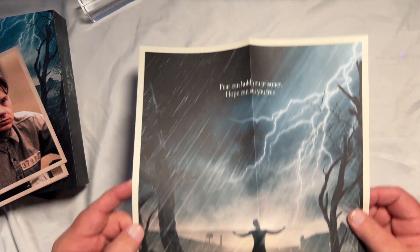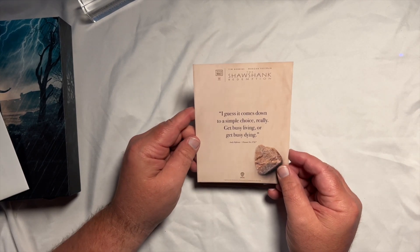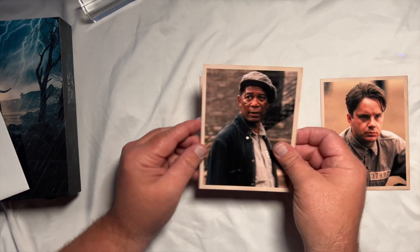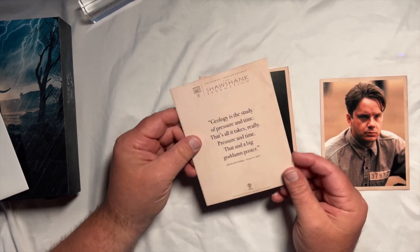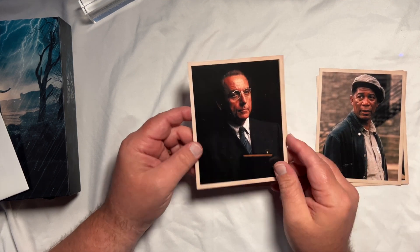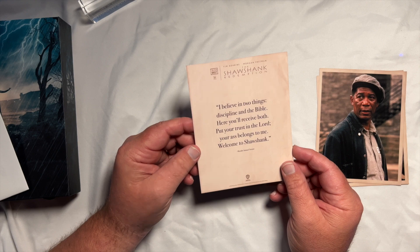Now I am not a big art card fan but they do it right here — these art cards look kind of like old-timey photos. There's Andy Dufresne, and on the back you get a quote: 'I guess it comes down to a simple choice, really. Get busy living or get busy dying.' And you've got another one: 'Geology is the study of pressure and time. That's all it takes, really — pressure and time. That and a big goddamn poster.' You get some of the famous quotes from the movie. And there's the asshole warden with his famous quote: 'I believe in two things: discipline and the Bible. Here, you'll receive both. Put your trust in the Lord, your ass belongs to me. Welcome to Shawshank.'